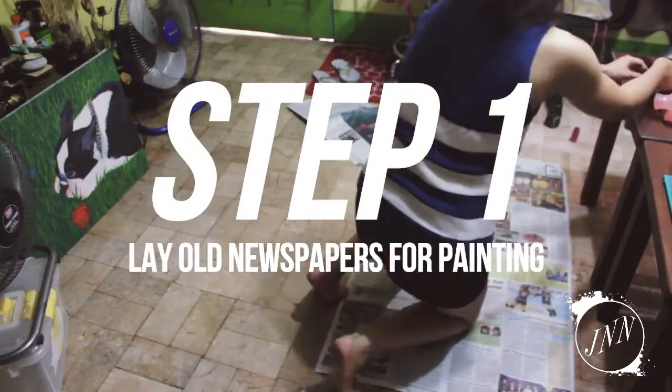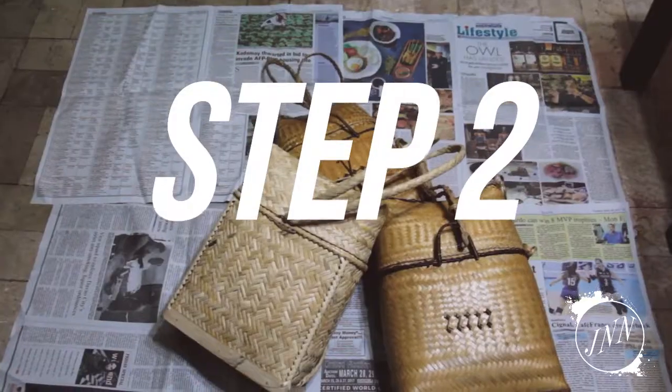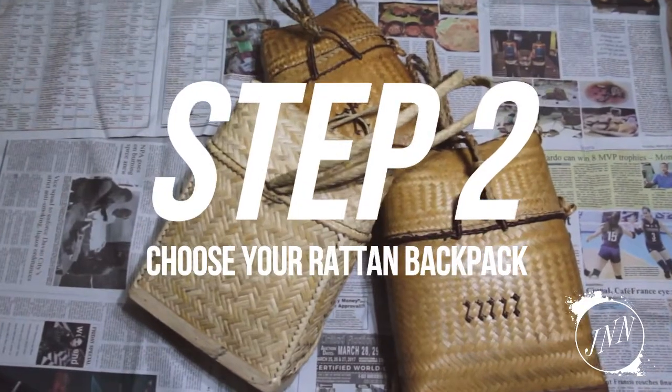Step 1 is to lay out newspapers to keep paint from spilling on your mother's floor. Step 2 is to choose your rattan backpack.